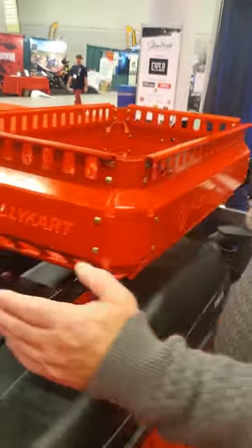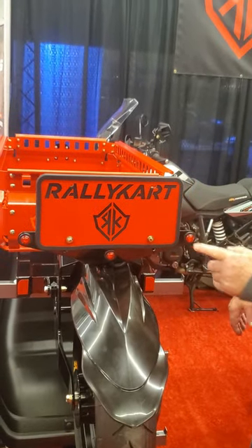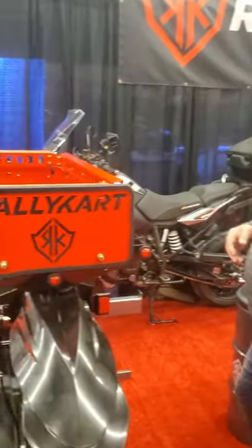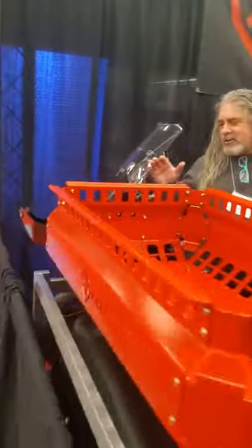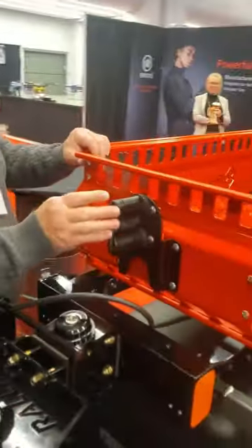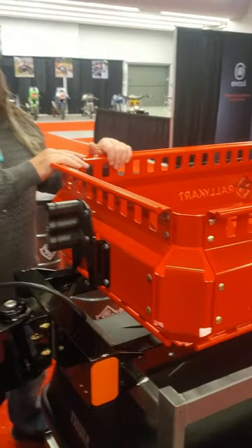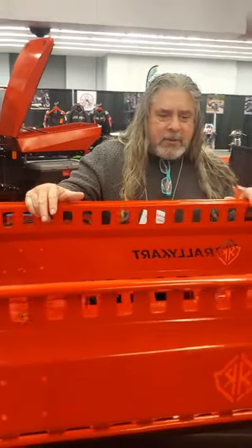Foolish little details like these little lights — ungodly bright. Of course we all want to be seen when we're going down the road. Every little thing you can imagine. Rotopack for gas cans, pre-cut, so you can put gas cans all around the unit. This is the open carry.